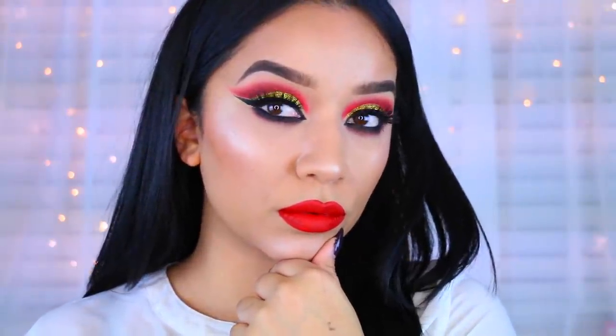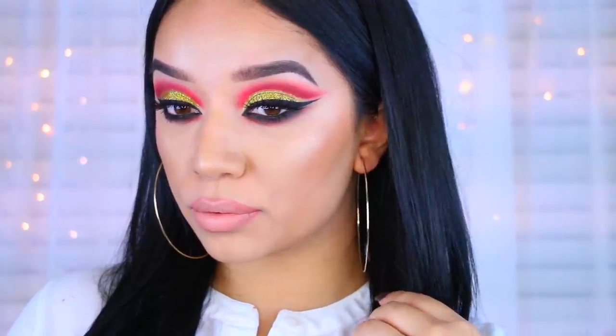Hey guys, welcome back to my channel. So today's video is going to be a holiday inspired makeup tutorial and this is the look that I will be teaching you how to achieve.